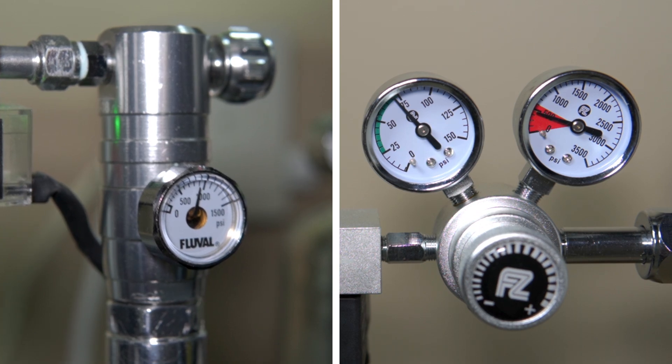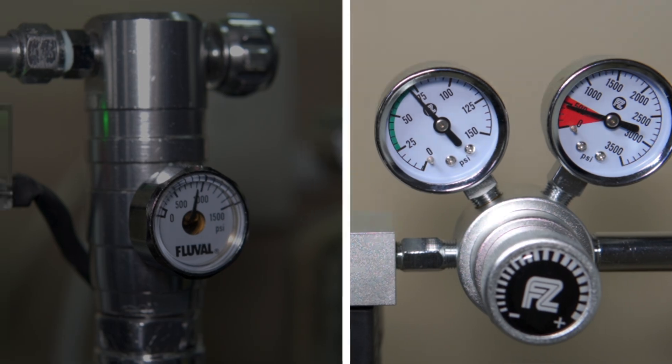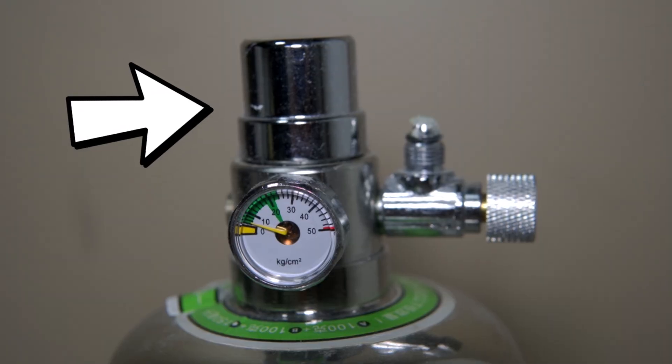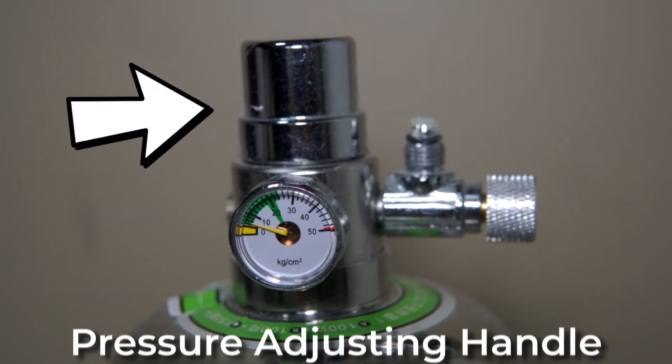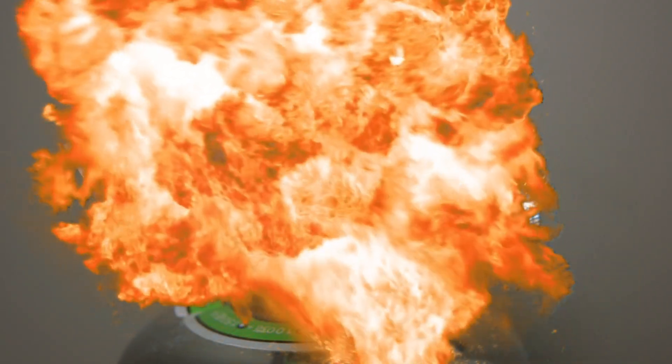The easiest way to distinguish the two is that dual-stage regulators have an additional adjustable knob, while single-stage does not. This may look like one, but that is the pressure-adjusting handle, and it should not be touched, or you could risk hurting yourself and your surroundings.